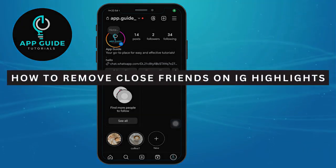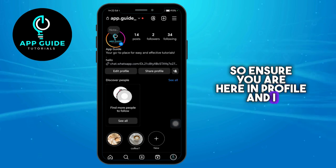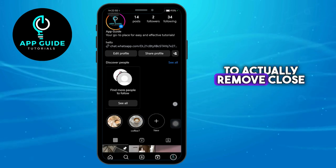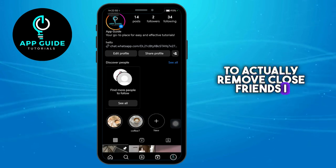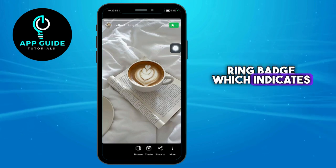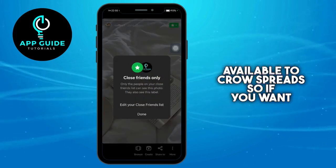How to remove close friends on an Instagram highlight. Here you can see my profile, and I have this highlight. As you can see, I have this ring badge, which indicates that this highlight is actually available to close friends only.